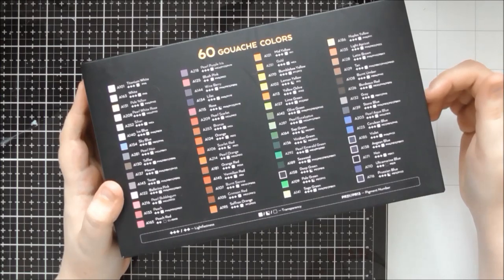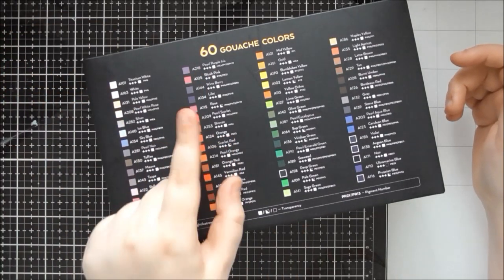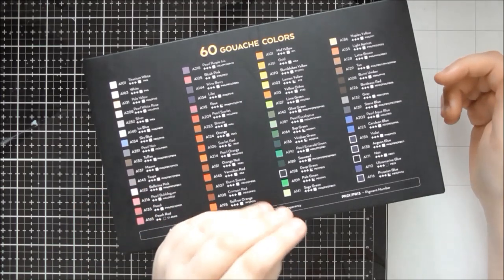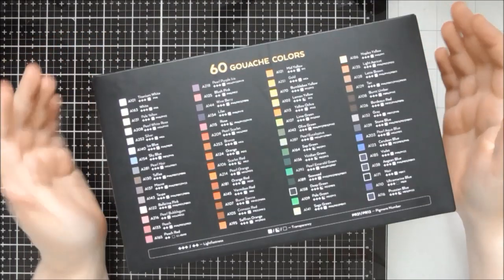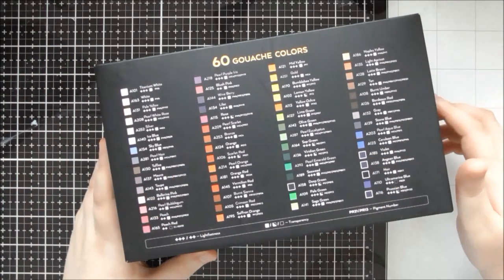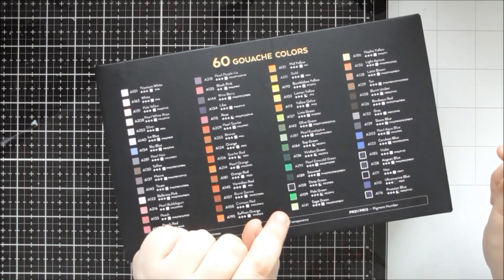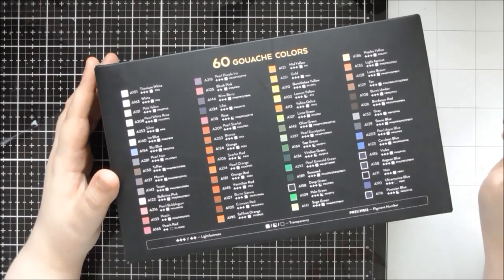The full set of 60 on the Arteza UK website is £41.99, and on the USA website it's $49.99. The 24-set of matte is £16.99 and the 12-set of metallics is £20.99, so together that's about £38. For £42 you get all the extra 24 colors too — so if you want both matte and pearlescent, the 60-set is much better value. They're also available on Amazon.